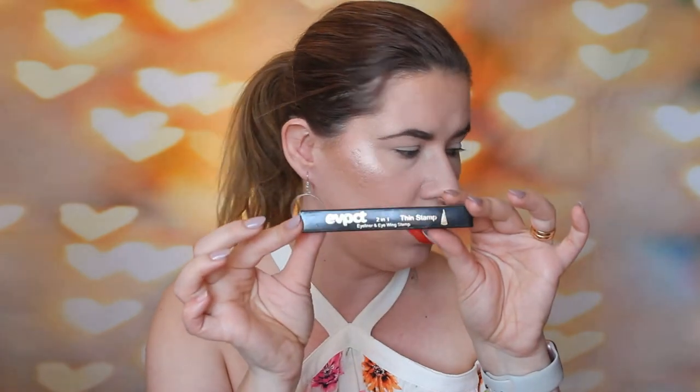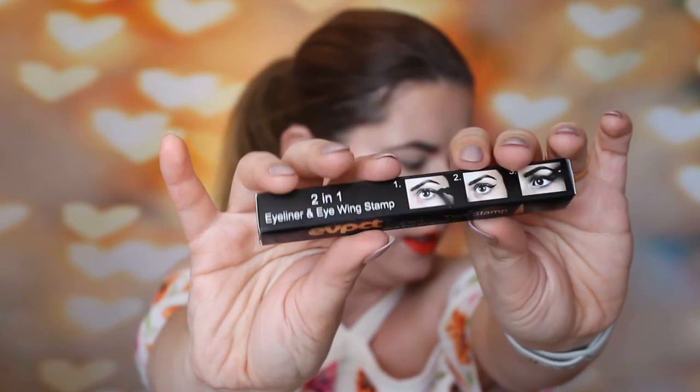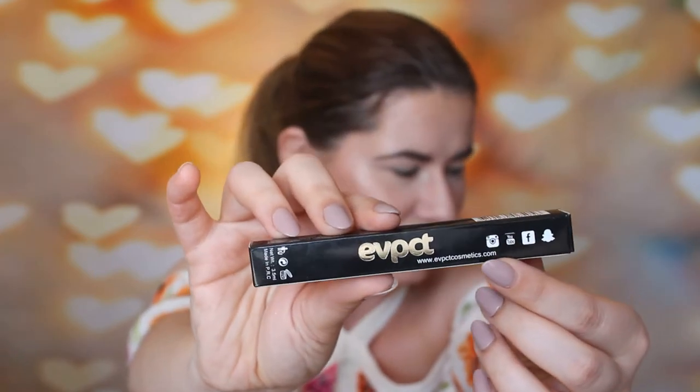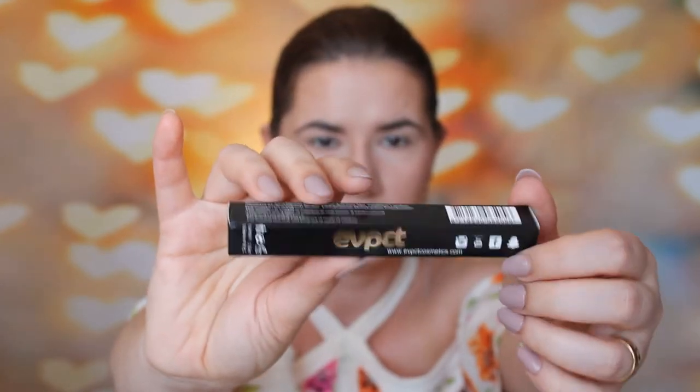I bought this one — it's called EYPCT, and they have a website, evpctcosmetics.com. Let me show you how it looks. It's a theme stamp and you can see here how you create it. It has ingredients listed. Also Instagram, YouTube, Facebook and Snapchat icons on the packaging. I'm kind of scared because on the packaging it says discontinue use if signs of irritation or rash occurs, and if you get swollen you have to contact a doctor.